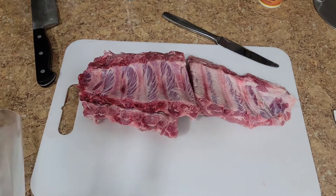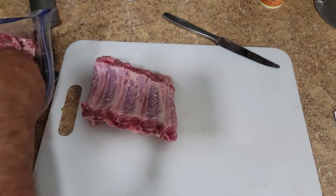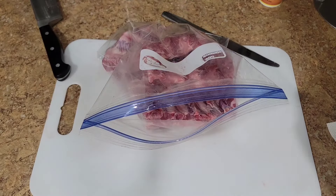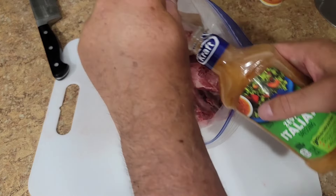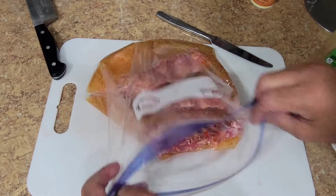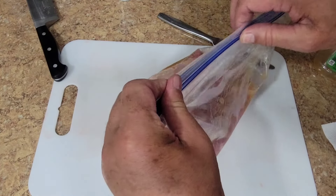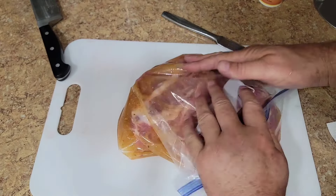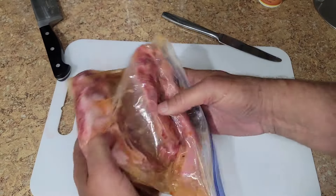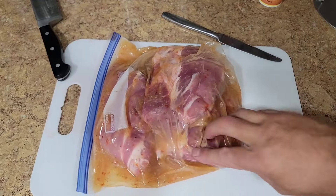Hopefully these three pieces will fit in a gallon Ziploc bag. I'm just going to throw these in here. Now I'm going to add the Zesty Italian — I already took the lid off and shook it up real good. I'm going to use the whole bottle because I really don't need it for anything else. Make sure you get the marinade all over them, then zip it shut and get out as much air as you can. You can use a vacuum sealer if you want. So these are going to marinate all night, and we're going to toss these in the smoker tomorrow.